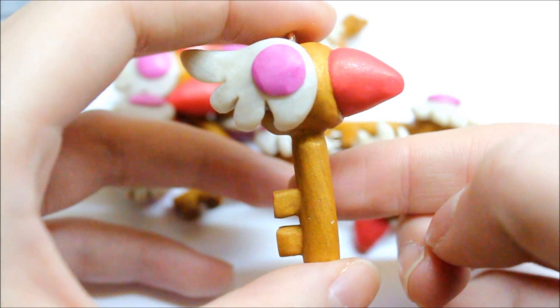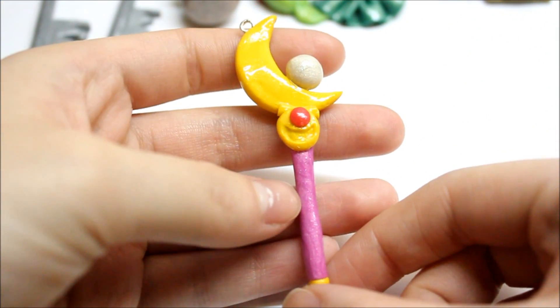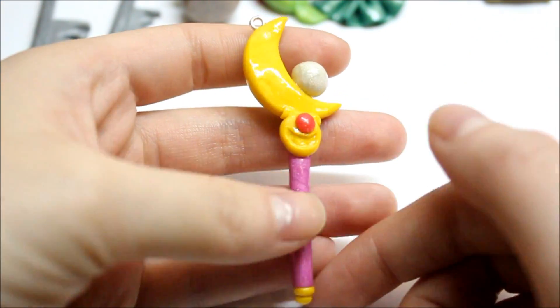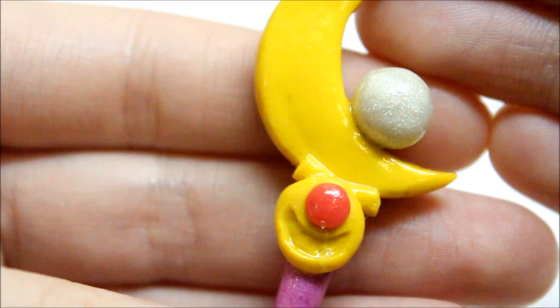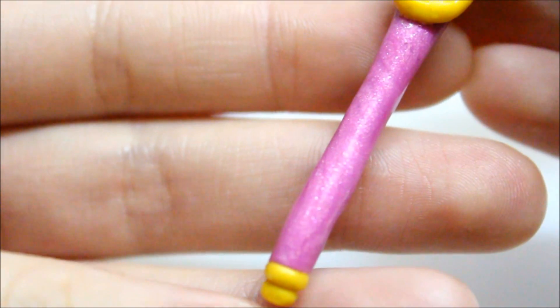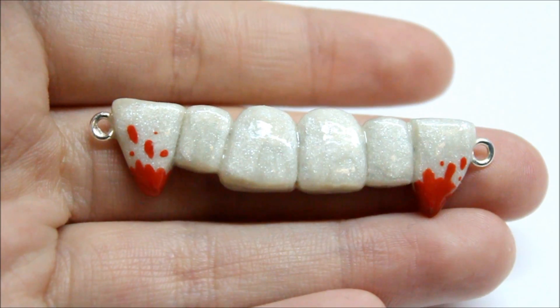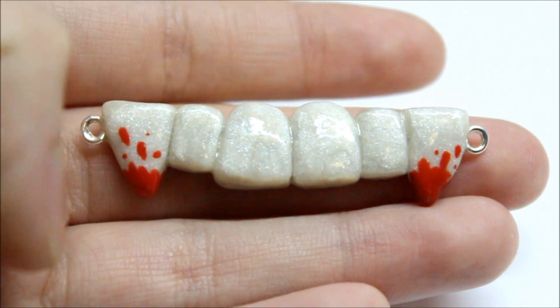I then made this Sailor Moon scepter and this was a lot of fun. Almost everything here is pearl — you have this little pearl crystal and a pearl staff.